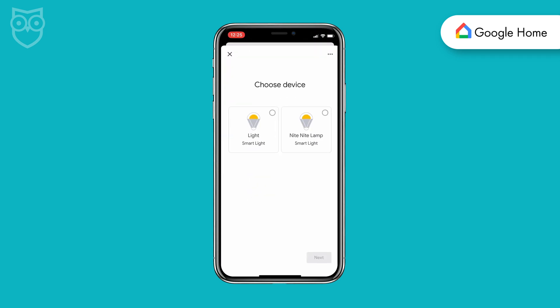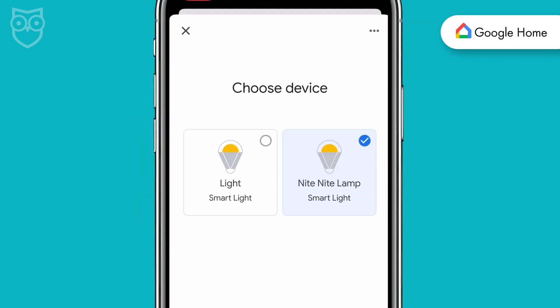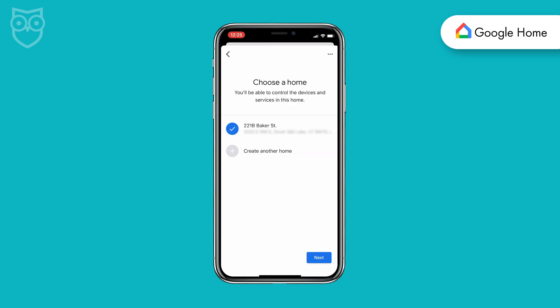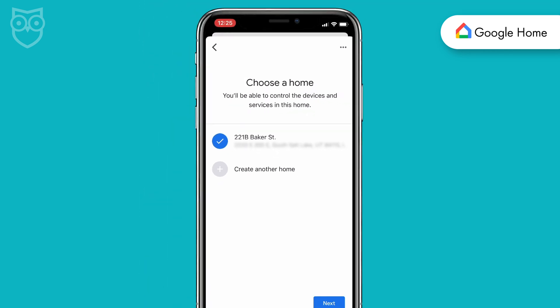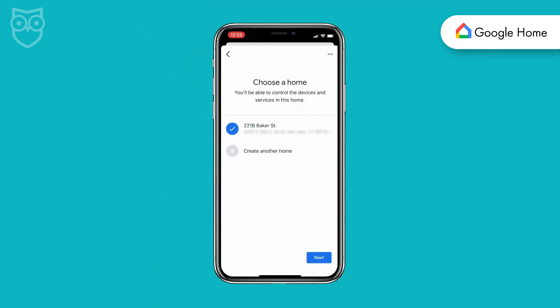When your device pops up, select it and tap Next at the bottom of the screen. On the following screen it asks you to choose a home — the place where your Google Home is set up should be listed. Select the right address and then hit Next.